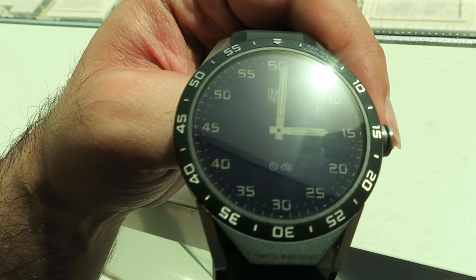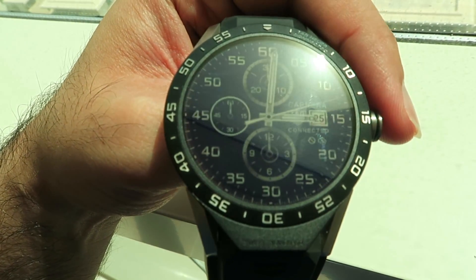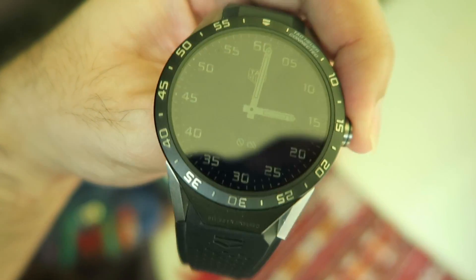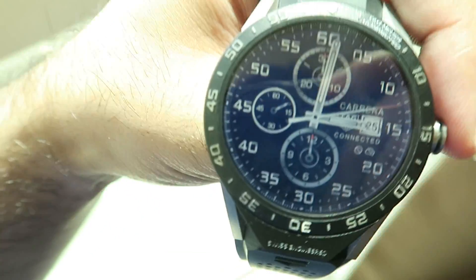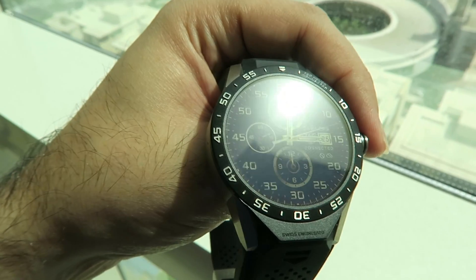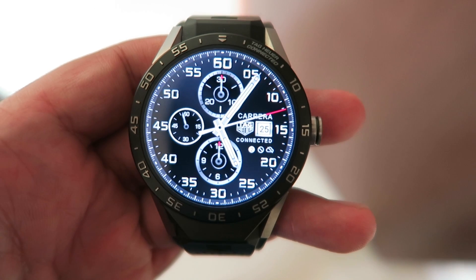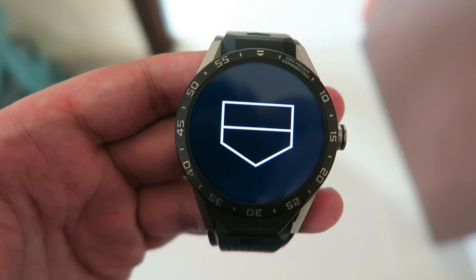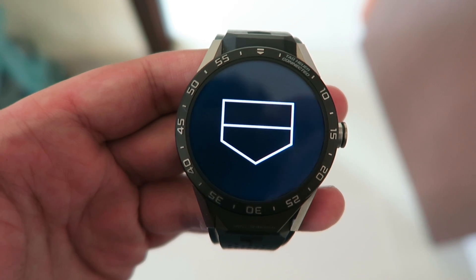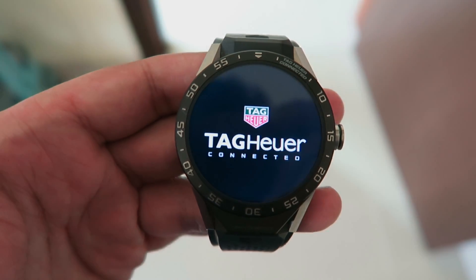In terms of pricing, in the US you should be prepared to pay around $1,500 for the connected watch, and in the UK around £1,000. That's the summary of the TAG Heuer Connected Watch. It offers unique hardware and design compared to the broader smartwatch market. If you want to stand out from the crowd and have great build quality, then the TAG Heuer Connected Watch is definitely worth considering.